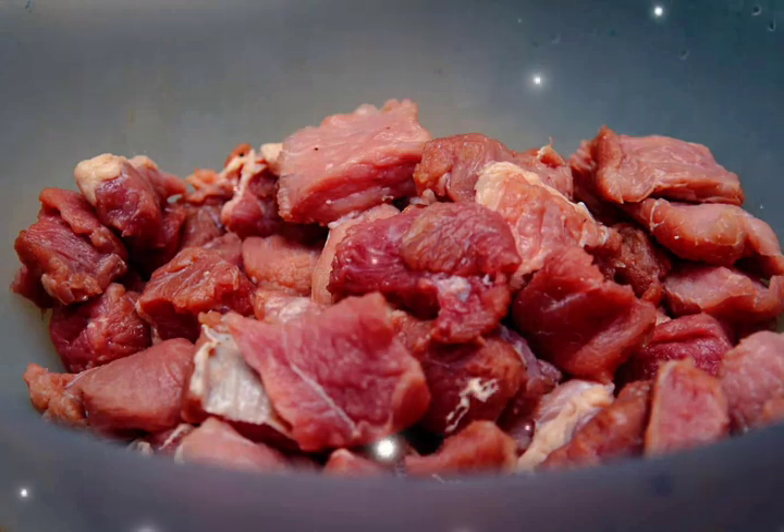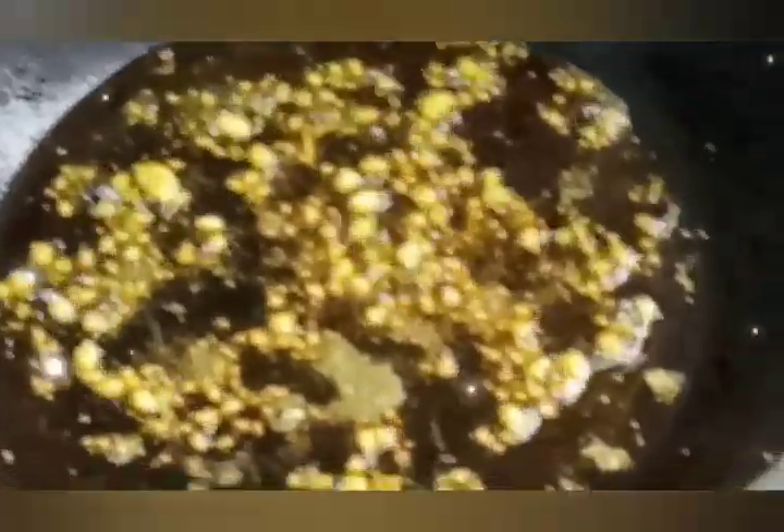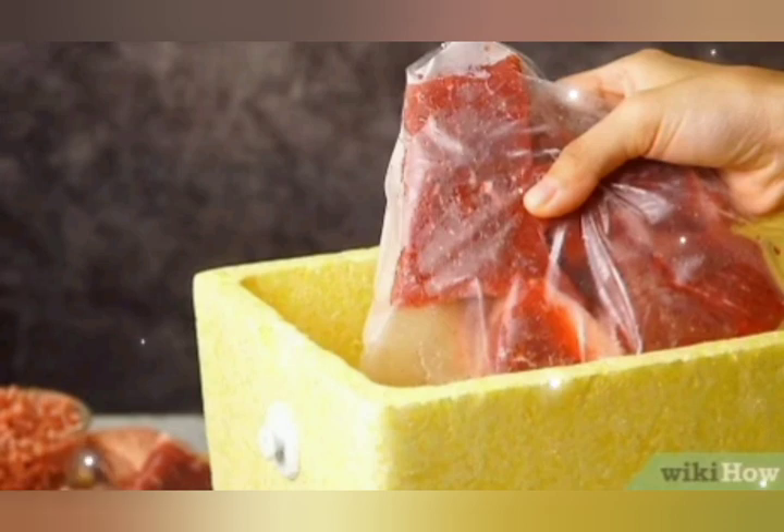Now heat the pan and use oil, meat fat, or both. Add chopped garlic — 20 grams per kilogram of meat. When the garlic is lightly browned, add the washed and drained meat and cook on high flame until the leftover water is no more.